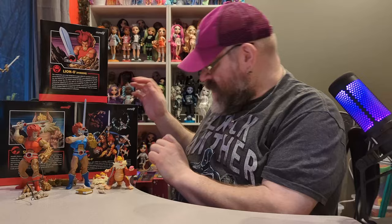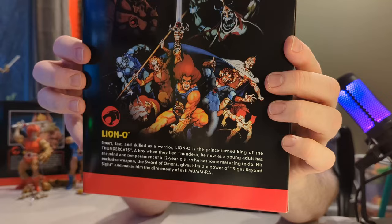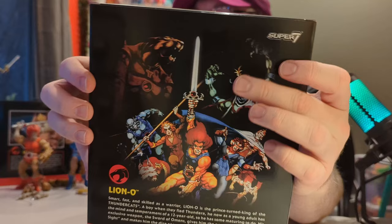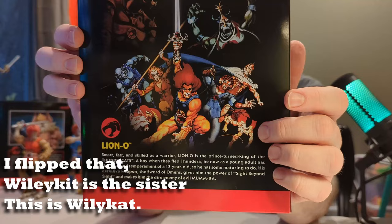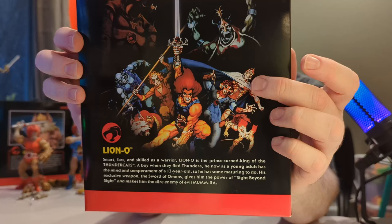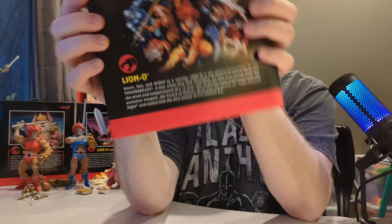Panthro is the panther character. I wouldn't mind getting all the main characters shown on the back of the box — and maybe Mumm-Ra, but especially Wilykit and Wilycat. They only have one of them available right now, this is Wilykit. Wilycat is her sister. And then there's Jaga, Tygra, Cheetara, Panthro, and Snarf. I'll definitely do more videos on these if I get more figures.